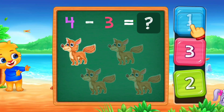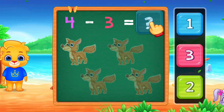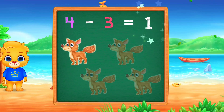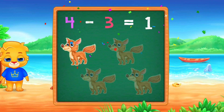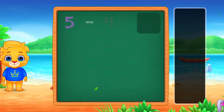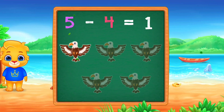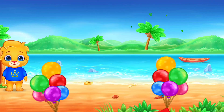Let's practice subtraction. 4 minus 3 equals 1. 4 minus 3 equals 1. Woo-hoo! Good job!